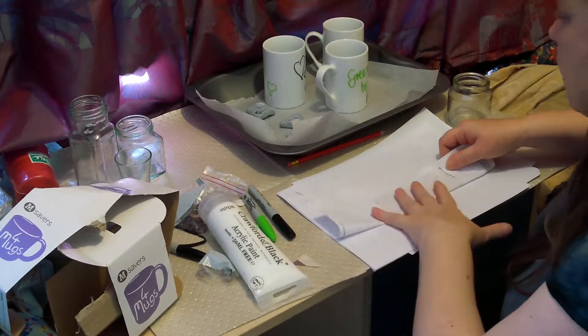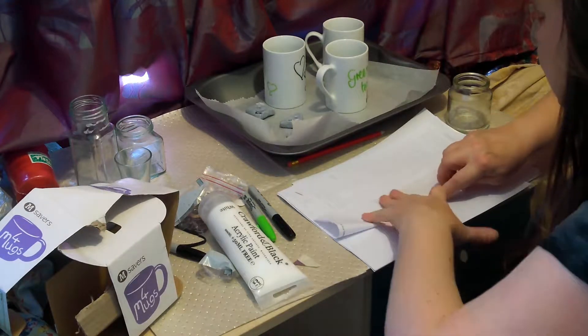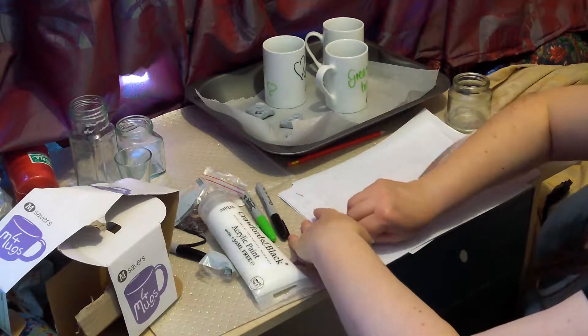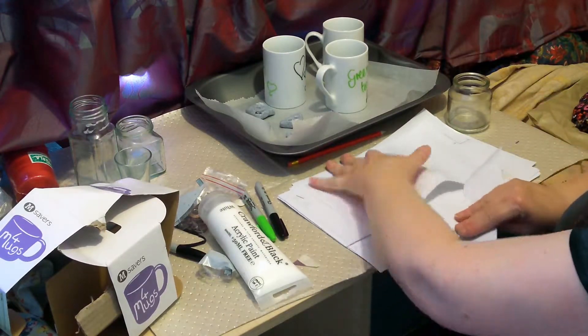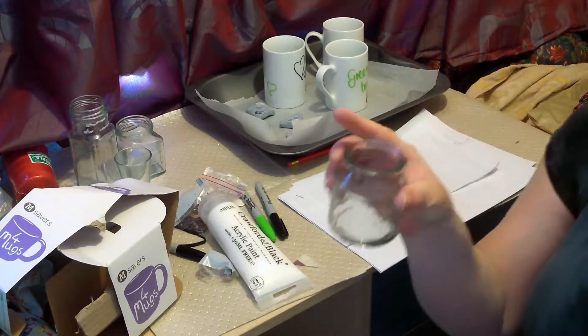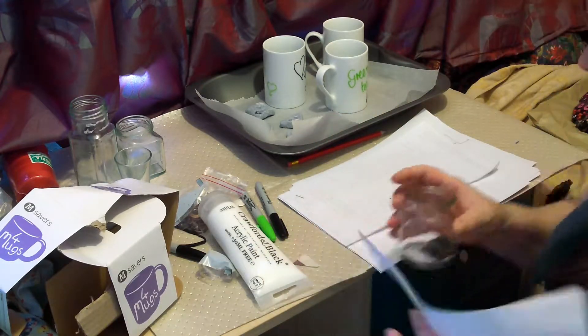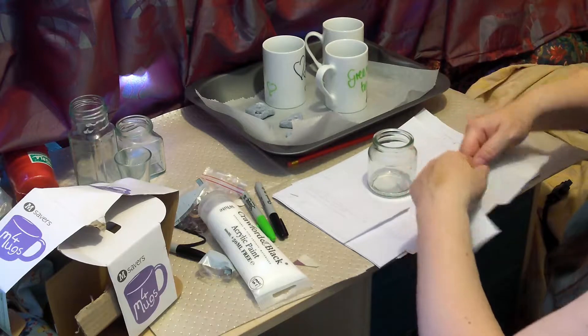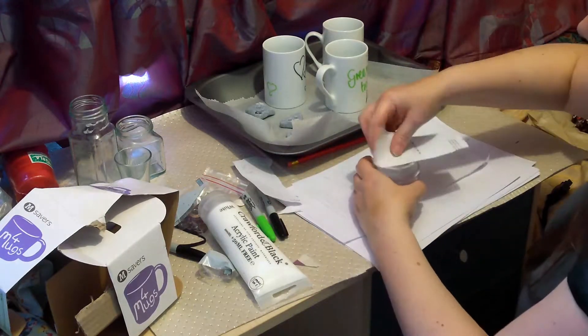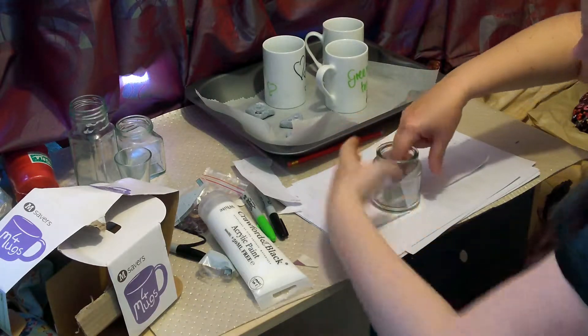I thoroughly recommend that these jam jars are clean, because anything we put on them won't stay there. This one's an old coffee jar and because it smells so much, even though I've washed it out, it's not going to lose the smell so I'm not really going to be able to use it for anything else other than coffee.